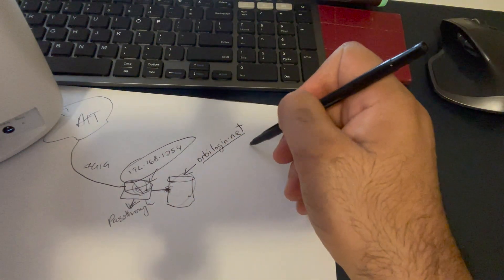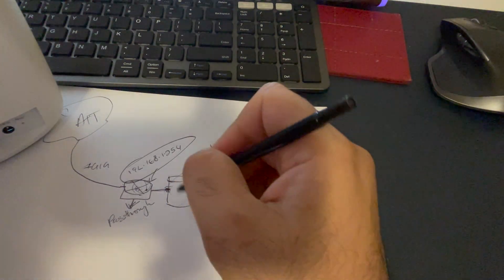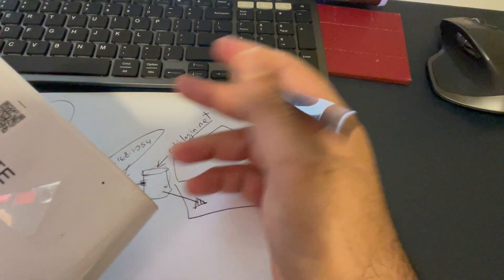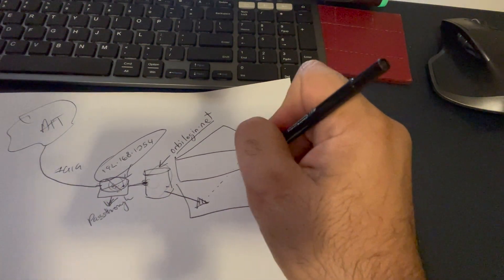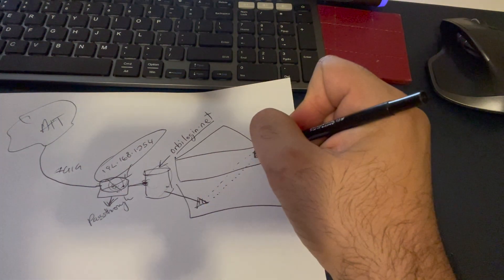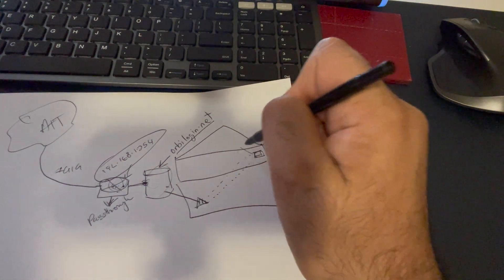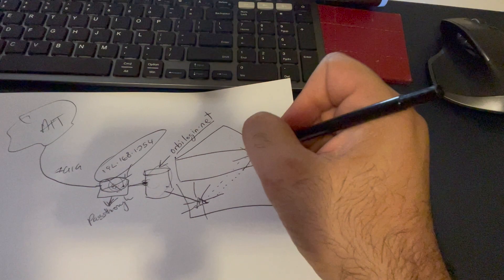Now you have your satellite node. Let's say you have a two-floor house — the main router sits on the first floor and the satellite node sits on the second floor. These two communicate wirelessly with each other. Make sure they're both in sync so the satellite node is receiving traffic from the main router and broadcasting it throughout the house.